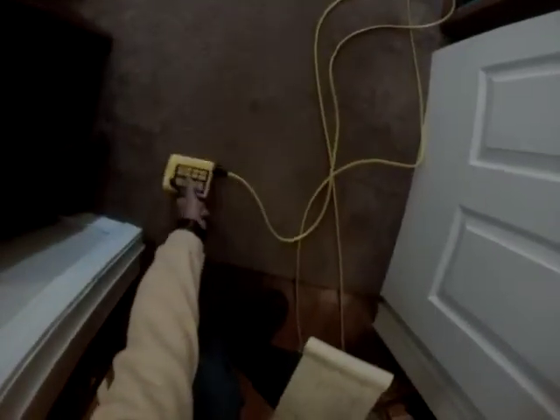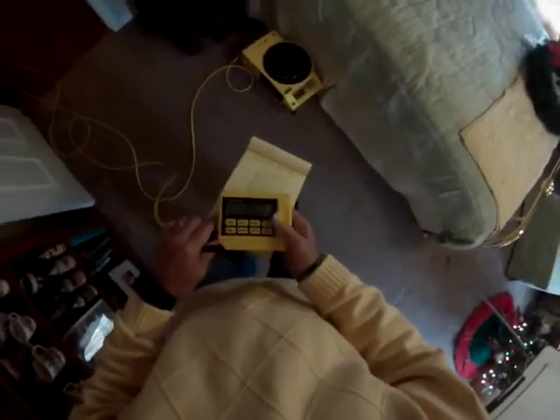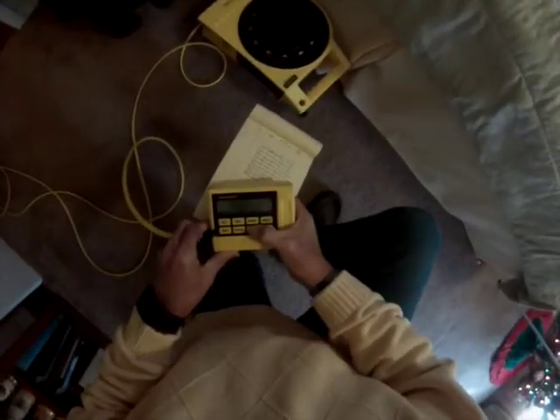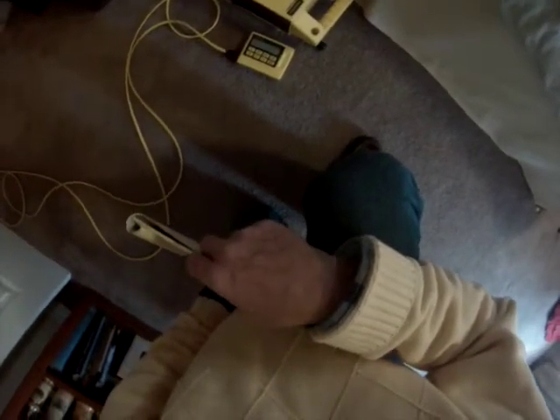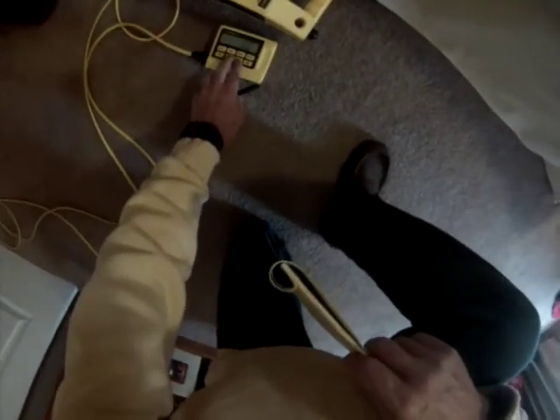We're ready to start measuring. We've got our table and our instrument here. Remember, we measured the carpet and in doing so we moved the instrument, so now it won't be zeroed. We're going to start the whole thing by zeroing it — always zero the instrument at the last minute before you start measuring.